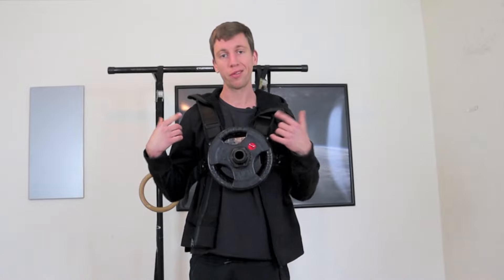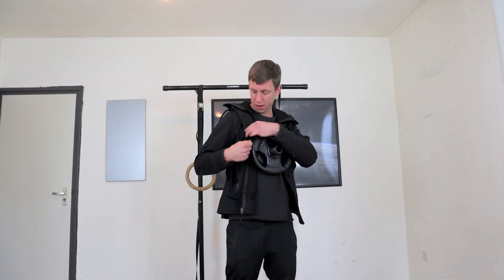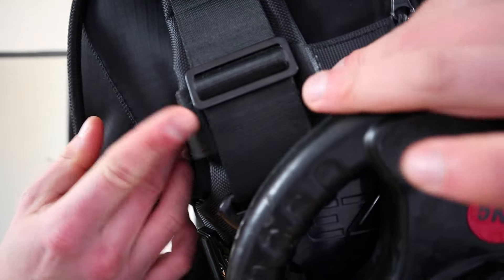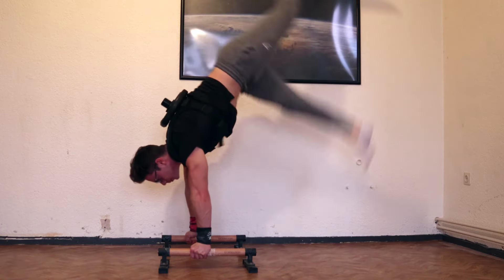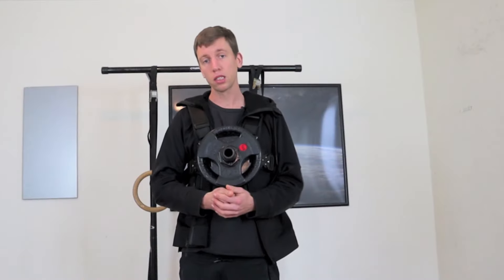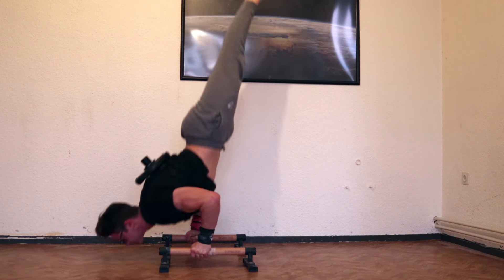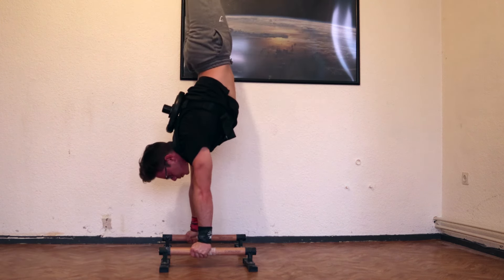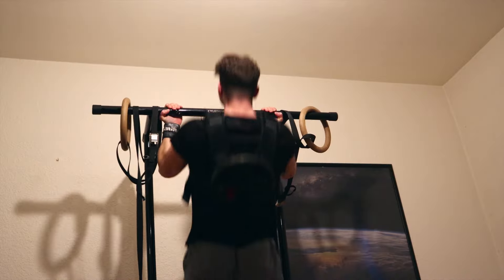You can adjust the vest in many ways: there's a velcro strap, sliders on the front and two in the back, plus buckles and sliders to tighten everything up. The vest can be made very tight — someone online has been filmed doing a 53-kilo handstand push-up with this vest, which shows how secure the fit can be. On the other hand, if it's too tight it can limit breathing or range of motion.